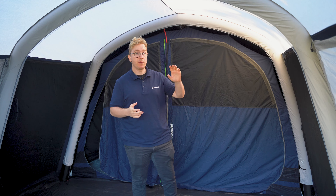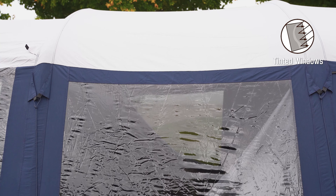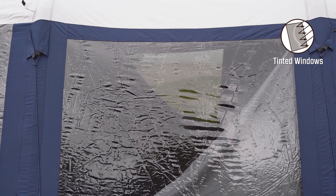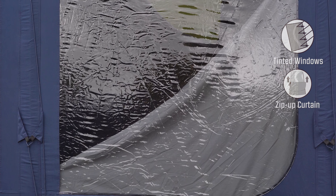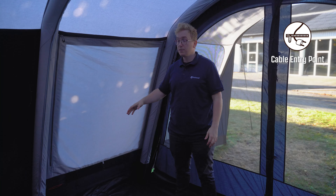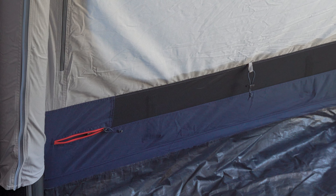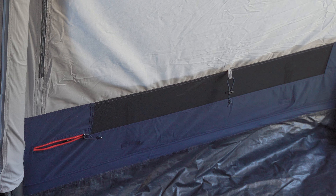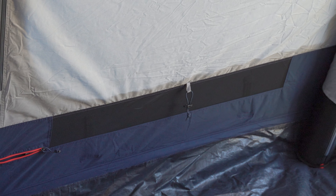Inside the living room you have a large tinted window and a side door on both sides of the tent. The tint reduces glare from sunlight to make it more comfortable inside the tent, and the curtain simply adjusts the amount of privacy you have. Beneath one of these tinted windows you also have a cable entry point that allows you to run cables in and out of the tent. Beneath both of the tinted windows you find a low vent that can be opened from the outside to allow fresh air to passively flow in and out of the tent.